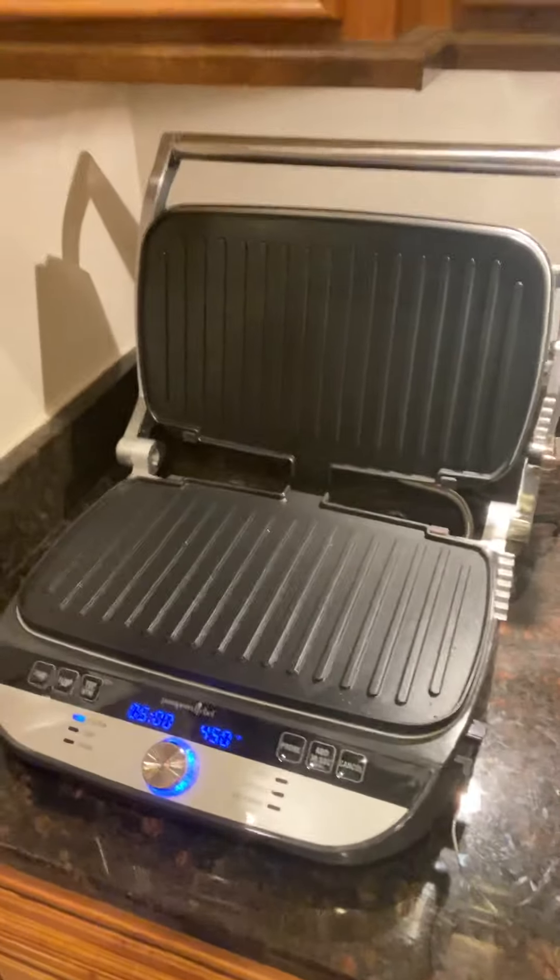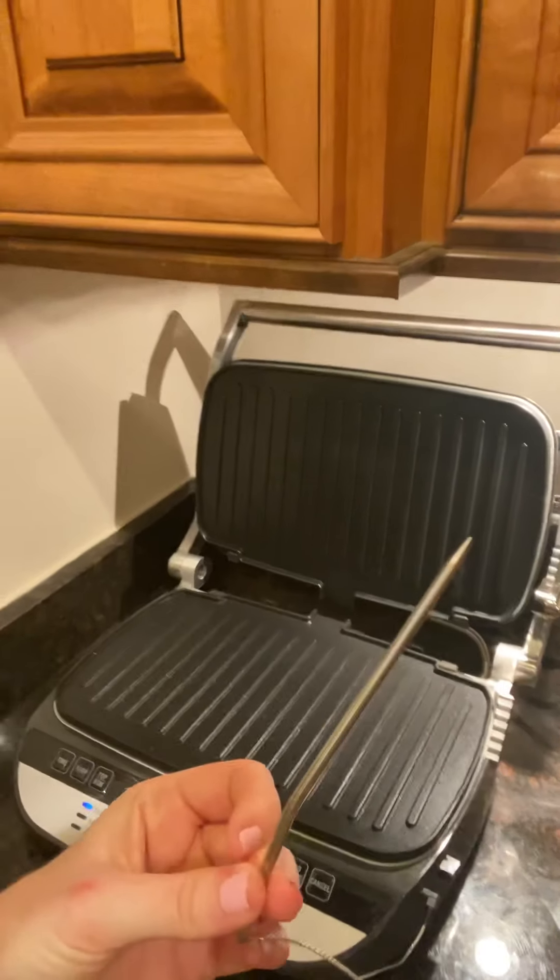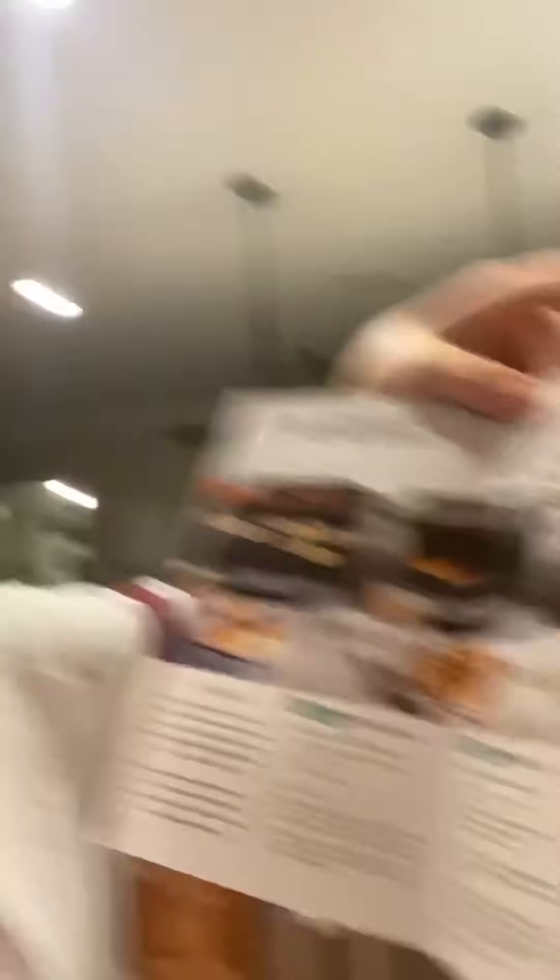This is the awesome cooking guide that comes with it and let's check it out. Here we have the grill and griddle and today I'm going to show you how to use the probe. The great thing about this cooking guide is if you go to page 7, it's going to tell you how to make your perfect cheeseburger.